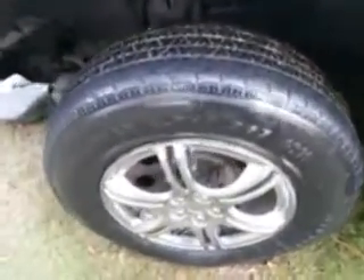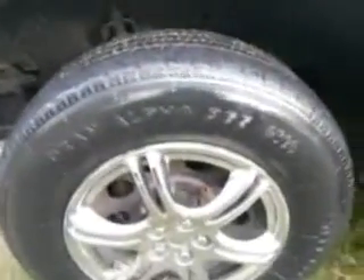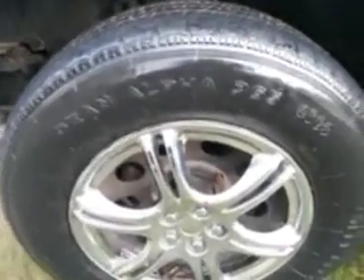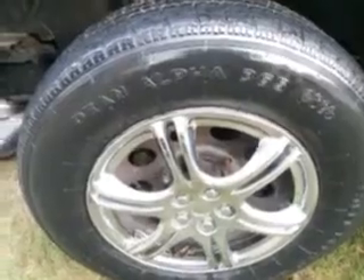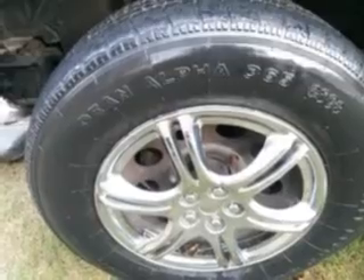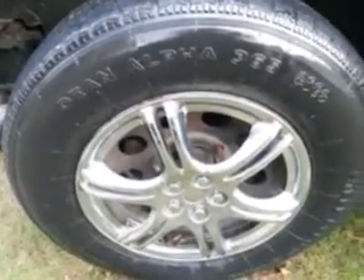If anybody told you this stuff won't shine, something's wrong with their eyes or maybe they didn't use the product. It's like 37 degrees here today and the sun isn't even out, and this stuff still shines like this. Lucas tire and trim shine is no joke.